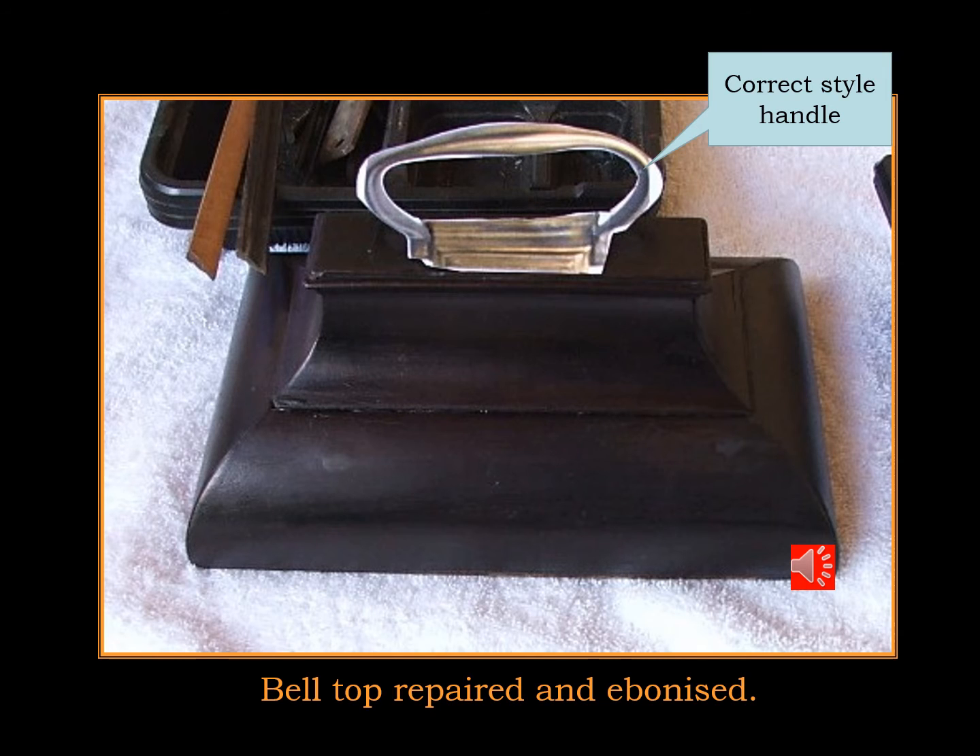The bell top was completely broken down into its components, then rebuilt and ebonized. And also here is the correct style handle that I was looking for to replace the other non-original component that came with the clock.